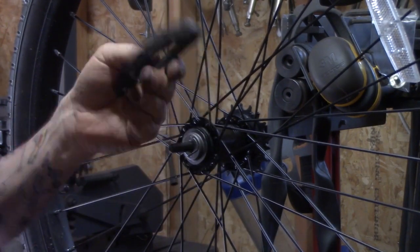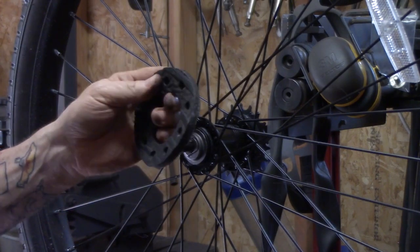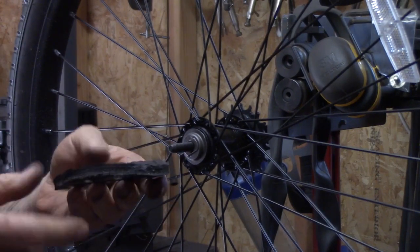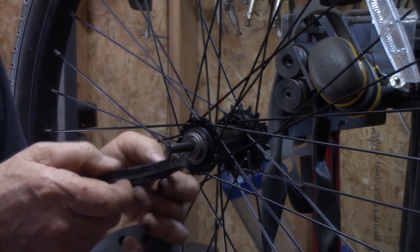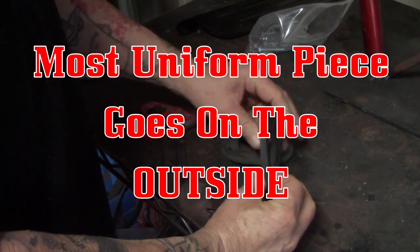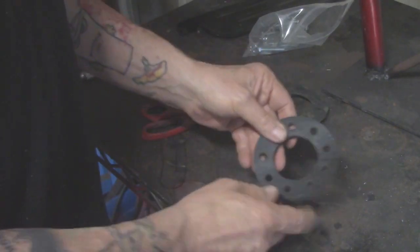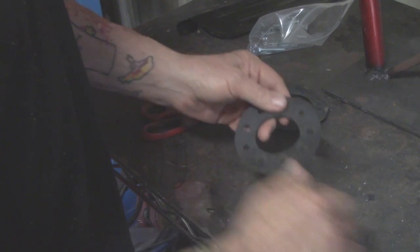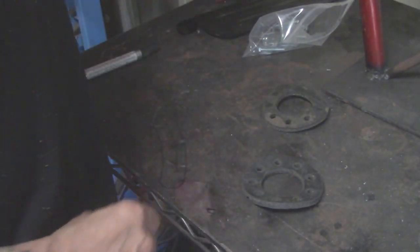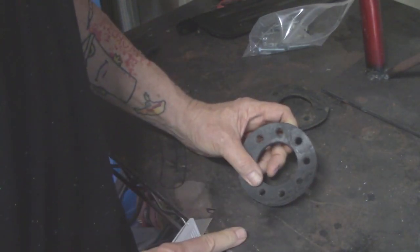Next up on the agenda: mounting the rag joint. These are the rubber pieces - some people call them the pineapple - that we're going to use to mount the rag joint. We want to make sure we put the thickest one on the outside, and also make sure it's the most uniform one, because if it's thicker in one area we're going to get a wobble. We need to cut it so we can fit it inside the hub - and we need to cut it between two of the mounting holes where the bolts go through.